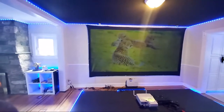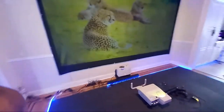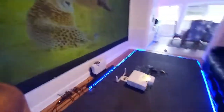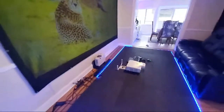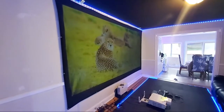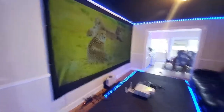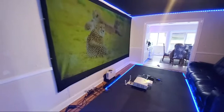Now in this demonstration we're not using a very expensive projector. We're using our 720p NEC ultra short throw projector. I just love the demonstration on the big cats, but as I said, this is our NEC ultra short throw projector.